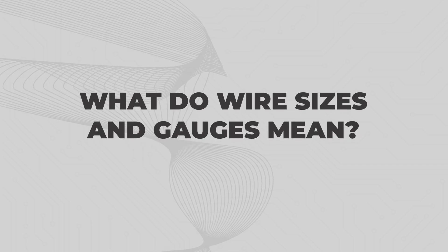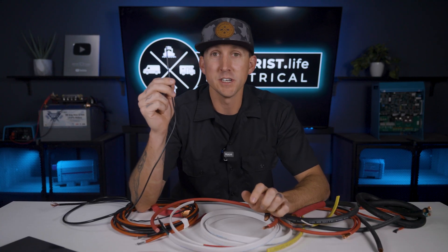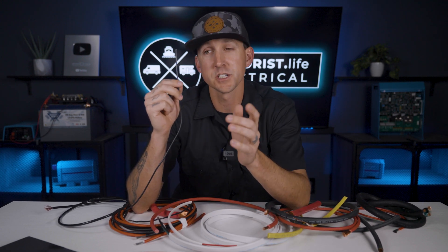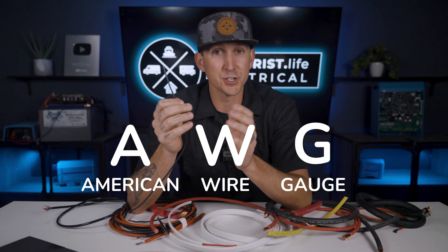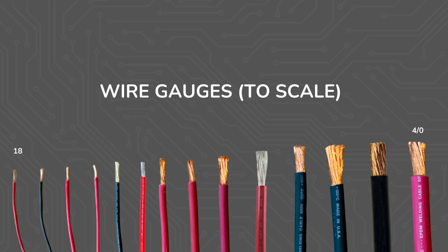What do wire sizes and gauges mean? In the United States, the smallest wire that we typically use in a mobile, marine, or off-grid electrical system is 18 gauge, which is abbreviated AWG for American Wire Gauge. The largest size is four ought, and here's a two-scale graphic of what it looks like in between. From smallest to biggest, we just start counting backwards by two: 18, 16, 14, all the way down to two.